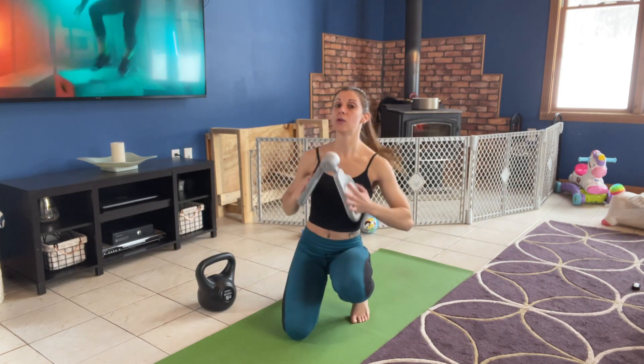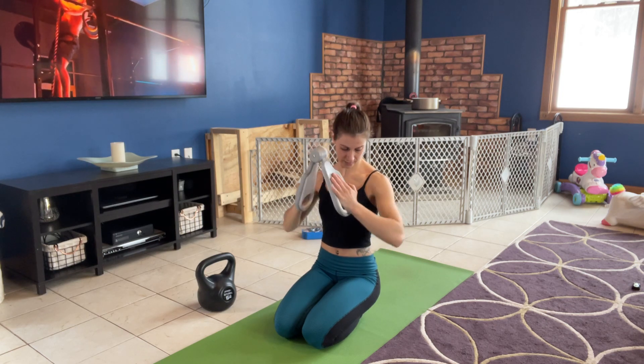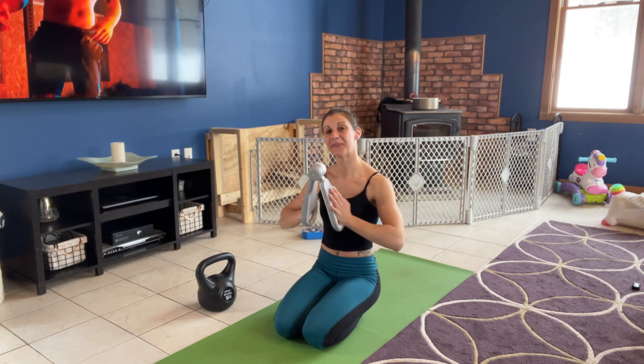Another option that you can use with it, if you're just looking for a little bit of toning in your upper body — always work on keeping that core tight for this — but this could be a dual use. You're just gonna squeeze your arms. This doesn't help with the pelvic floor at all, but it is a really nice plus that you get with the product.